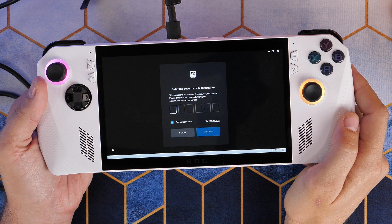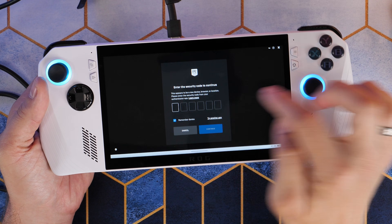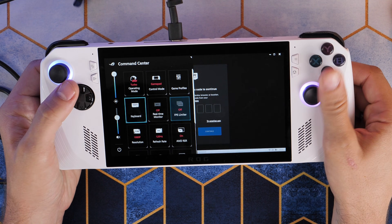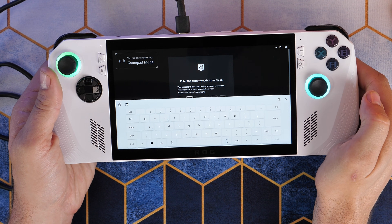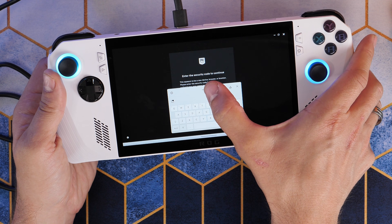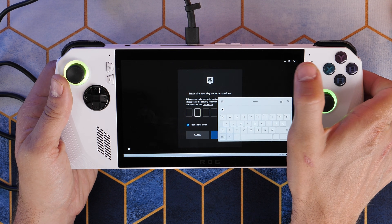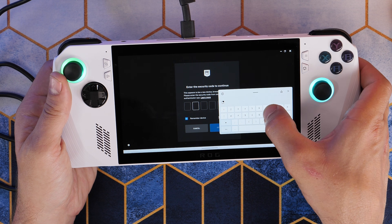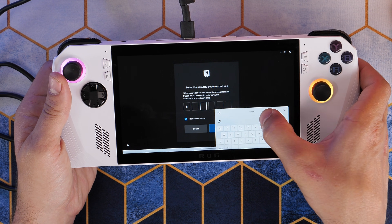This is really worth doing because what you might find is if you're trying to log into various different services — I am here with the Epic Games two-factor authentication — you can see I'm struggling to get the keyboard in the right place. This is a very frustrating user experience because although you can resize and reposition the keyboard and even choose different layouts, it quite often just gets in the way of the fields.